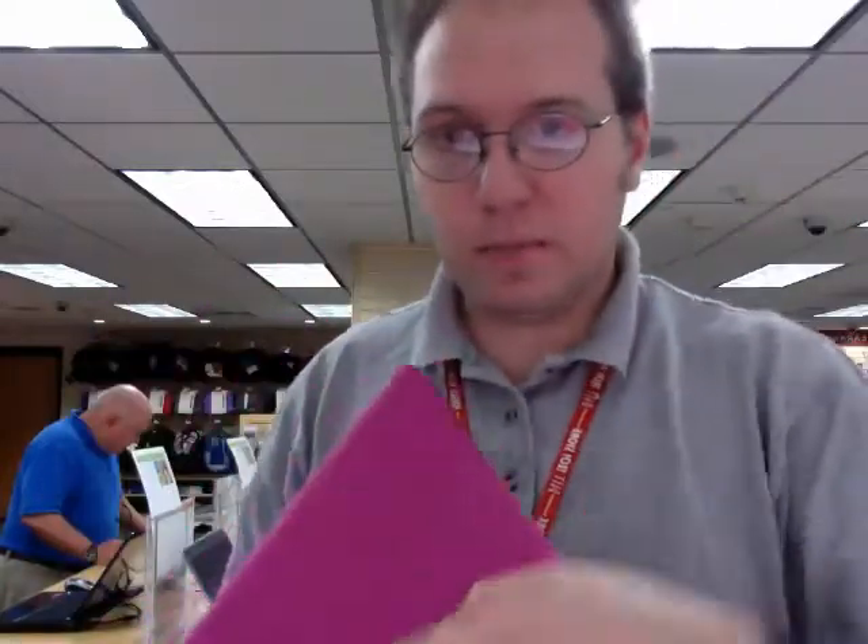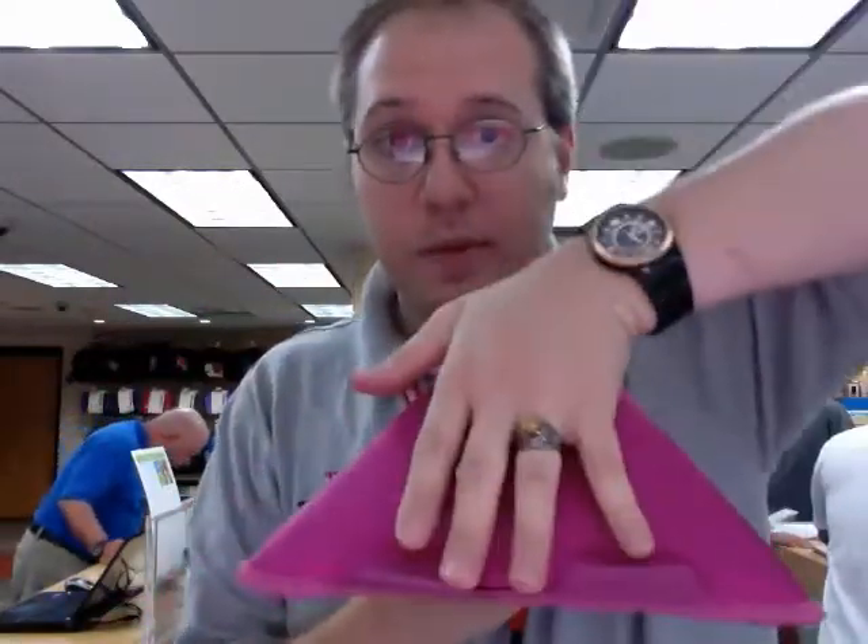And then it's a stand. You can put your iPad this way, or you can put it that way. It's the only way that you can do it both. Love you. Bye.